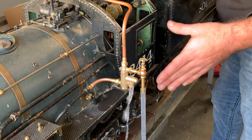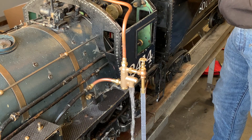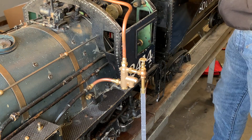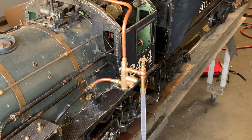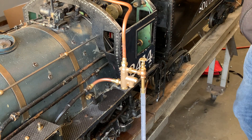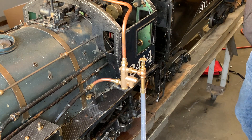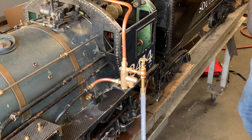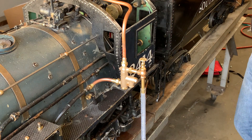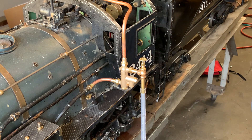Now it's primed — the injector is primed. Now if I open the steam valve the rest of the way, it picks up a little bit more reliably. Almost all full-size injectors have at least a priming feature on their steam valve where they can crack the steam open first to let water in and cool everything down before fully opening the steam to start operating the injector.